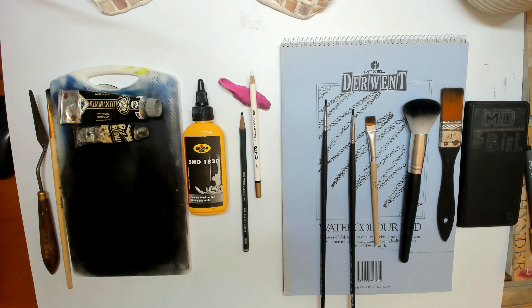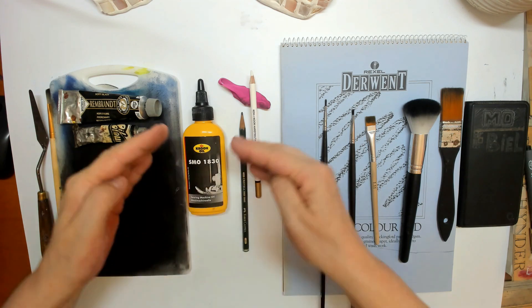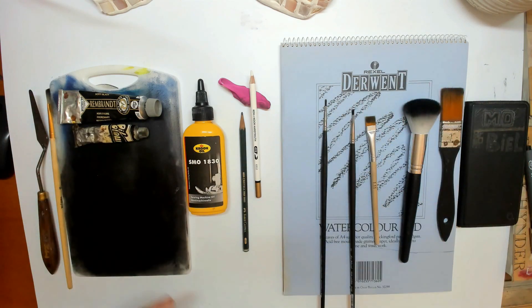I wanted to show you what to purchase to be able to draw along with me — and that's not much actually. The dry brush technique is rather cheap because there's not much needed. With one drop of oil paint you can create huge drawings, just with one drop. But of course you do need a few things.